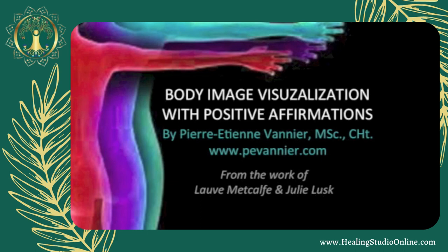Now as you scan your body for a few moments, if there's any part of your body that you're critical of or that is not functioning optimally, I'd like for you to just focus on that part of your body — send it love, send it support — and say to yourself: this part of my body is doing its best to heal and function for me.